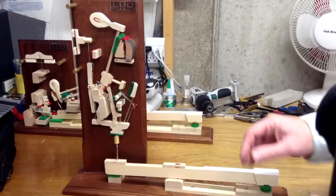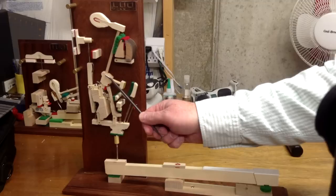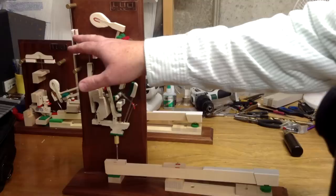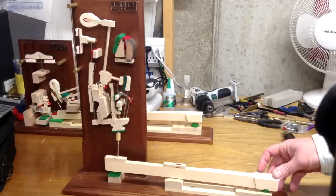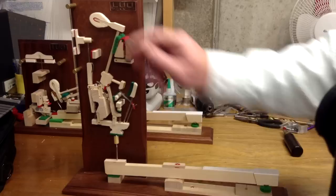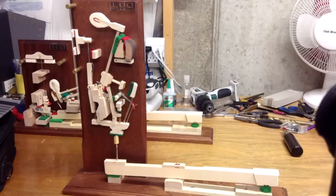So basically when you push down the key, it pushes up on the jack, which pushes up on the hammerbutt, the hammer goes forward until the jack toe hits the regulating button, which releases the hammer so that it can fall back and be caught by the back check — all the while the damper is being raised up off the string. When you let go of the key, the damper felt goes back down against the string, which stops the sound. Those are the basic functions of an upright piano action and how it works.